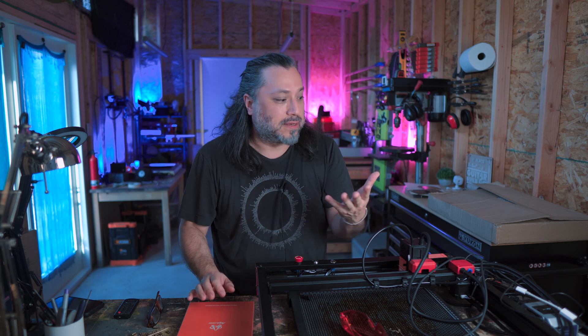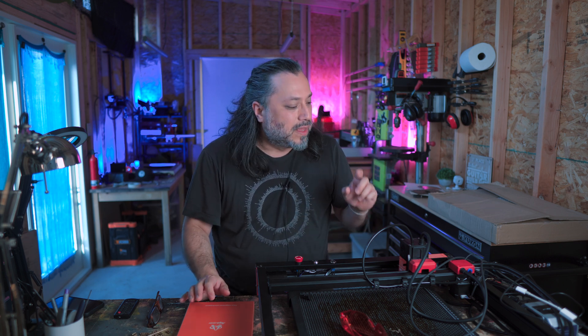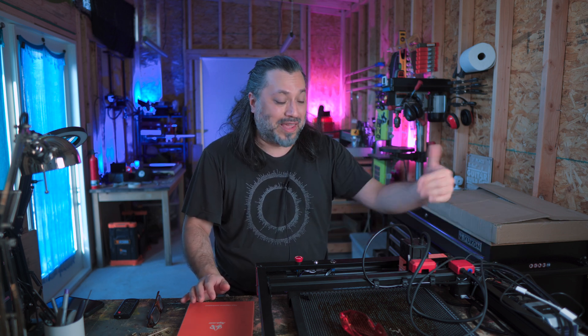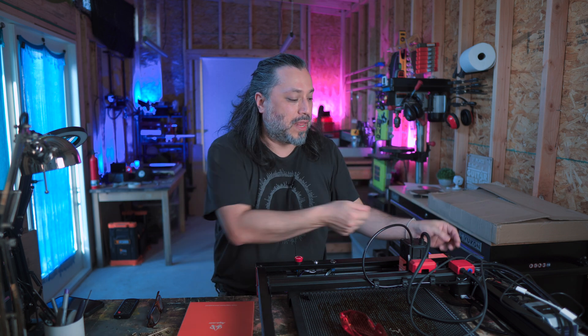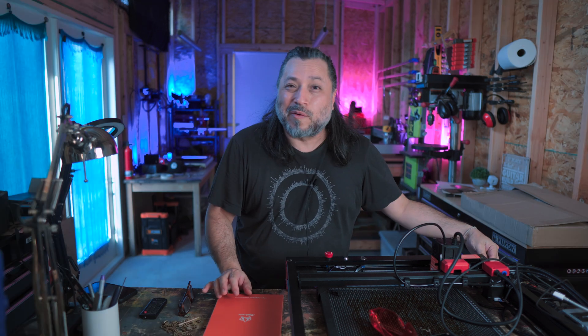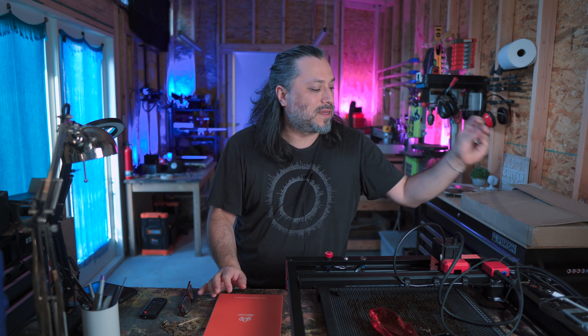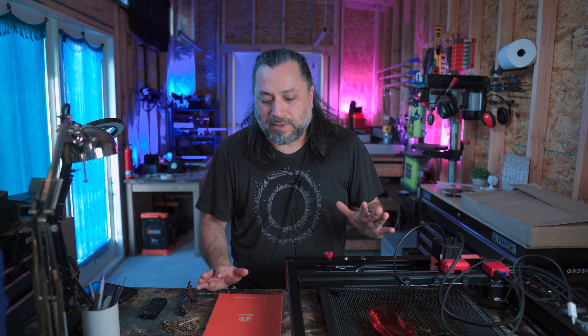It's the first laser I've gotten that actually works well with my Mac. I'm an Apple user and this just worked perfectly — I didn't have to goof around or noodle with it. It came with the air assist and came basically pre-assembled with all the wire management and air assist hose clamped together. I really didn't have to do anything except put three screws in each corner, connect the cables, and tighten a little rod system with an allen key. And I love that it's USB-C. Finally, something a little more modern. A lot of really cool features with this.